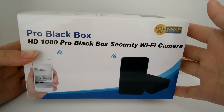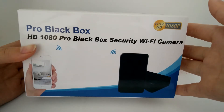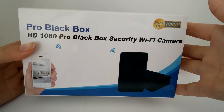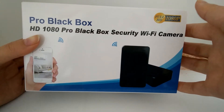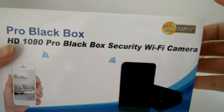Hello everyone, this is Aisha's newest Wi-Fi blackboard hidden camera, just released this October. This is our third generation of the hottest blackboard camera. Here is the color box for this item.